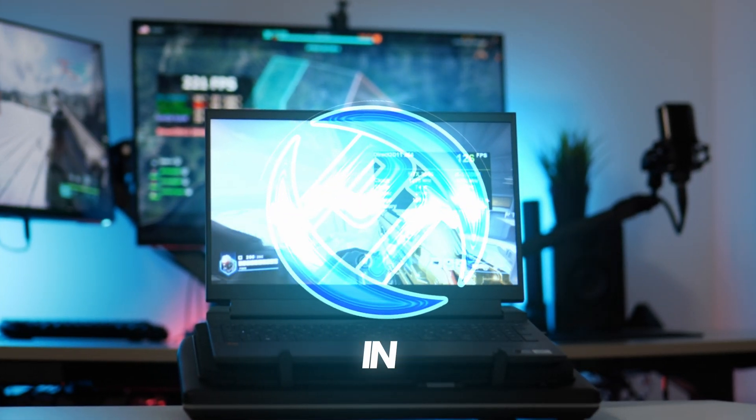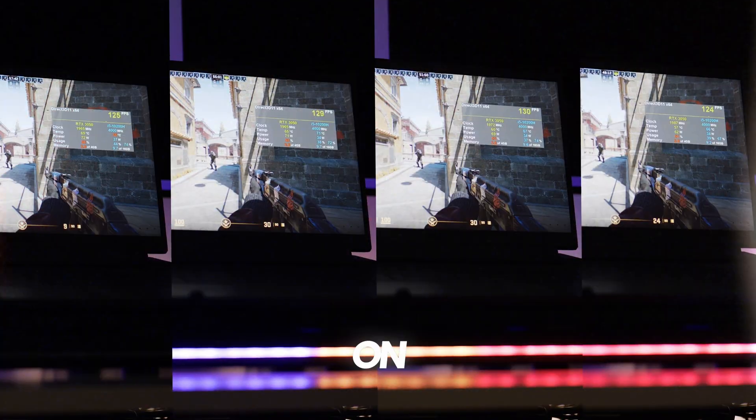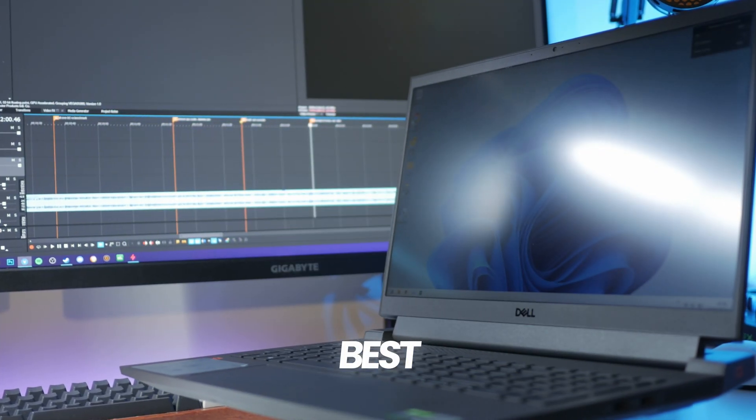How's it going everyone, it is Pangino here and in this video I wanted to bring you something a little bit different and tailored towards those of you on gaming laptops, looking to get gaming laptops, or just looking to get the overall best performance.